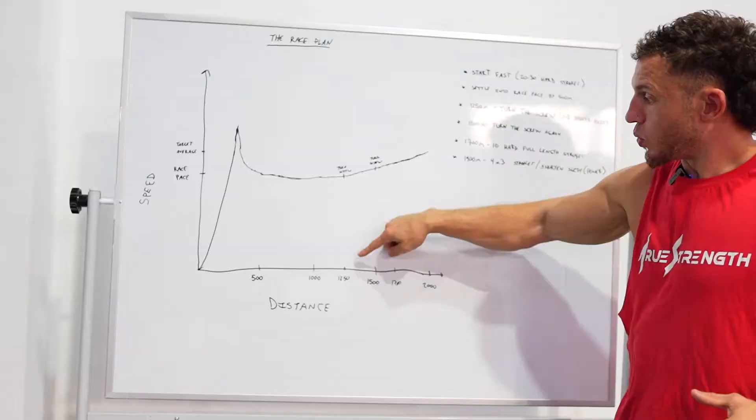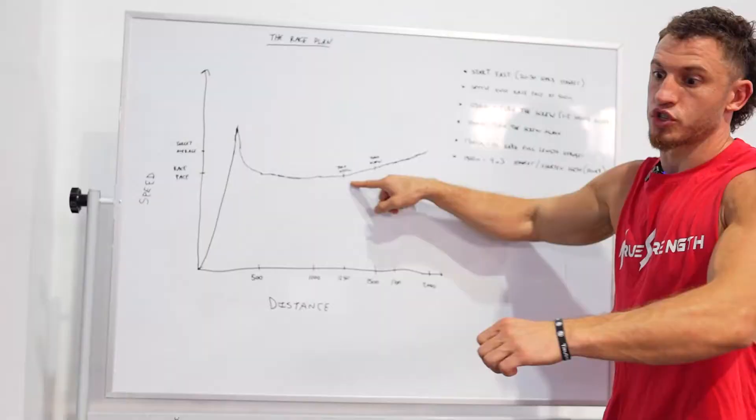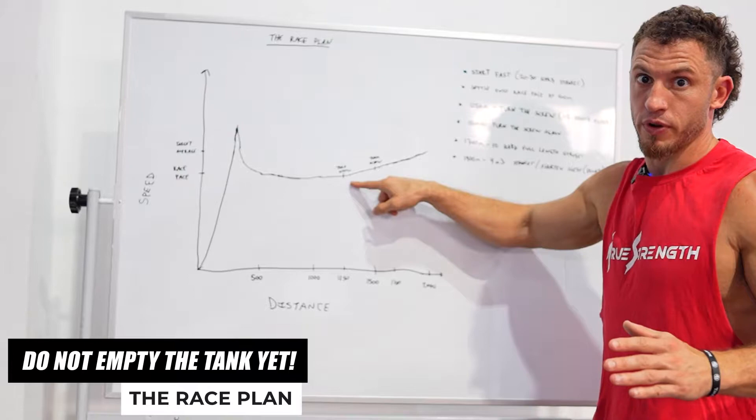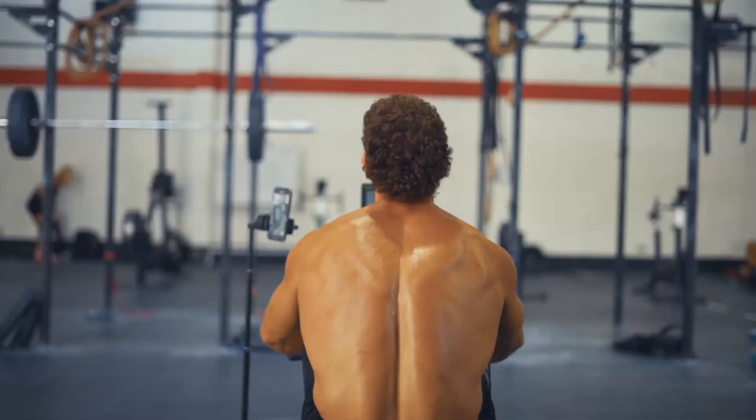Once you reach the 1250 meter mark, or you have 750 meters remaining, think about turning the screw — a cue from Cam Nickel that means drop your speed down just one or two seconds. Do not empty the tank yet, do not sprint for home, you will blow up. Turn the screw and start bringing your average speed down again. Once you reach the 1500 meter mark, or you have 500 meters remaining, turn the screw again and drop the speed down even more — one or two seconds.